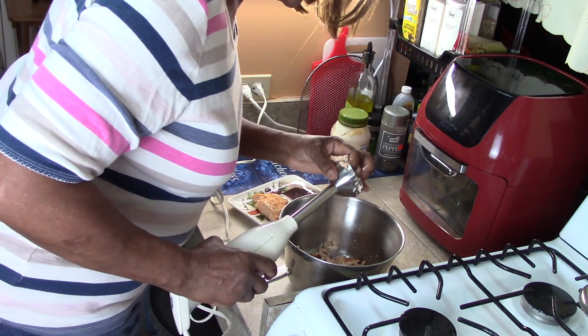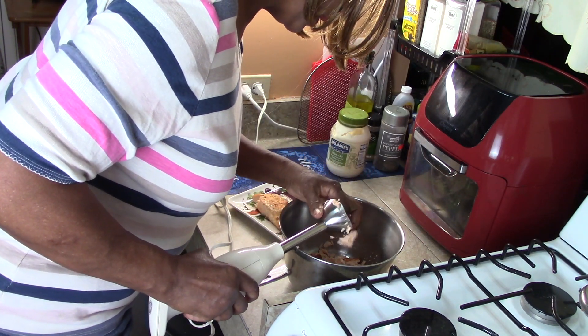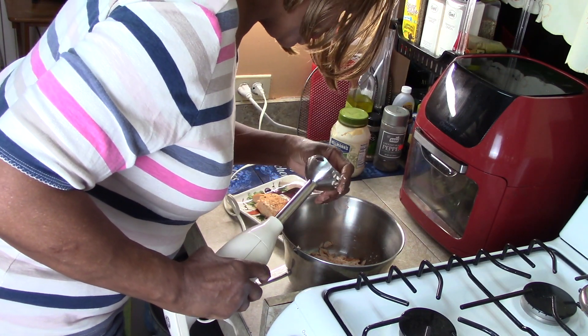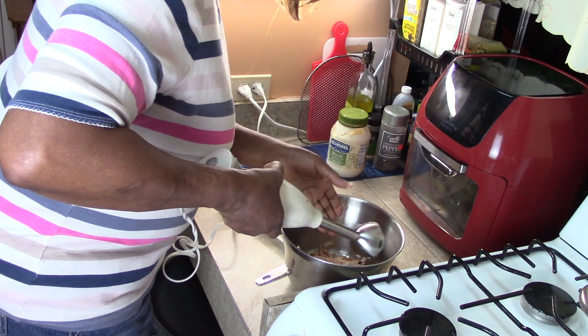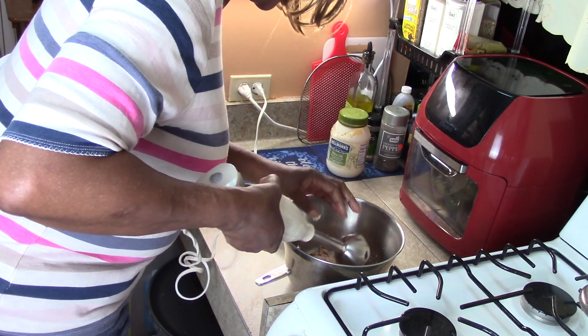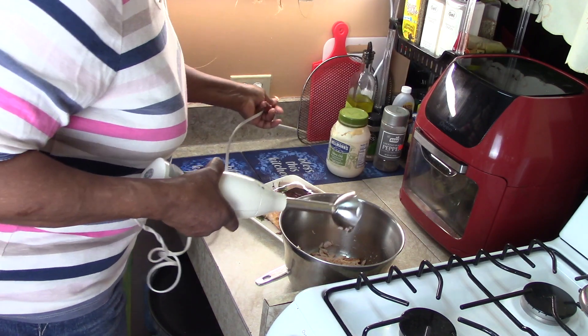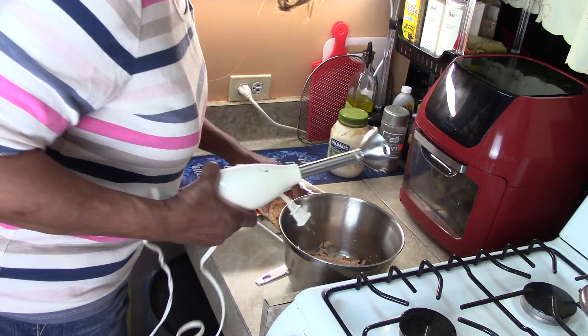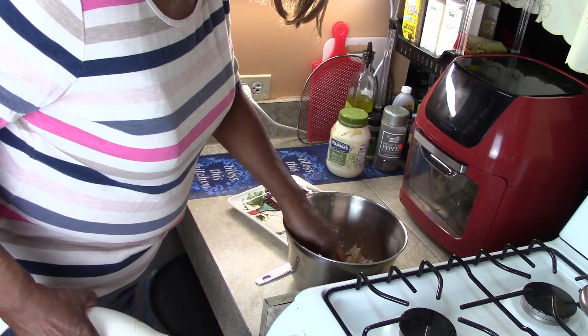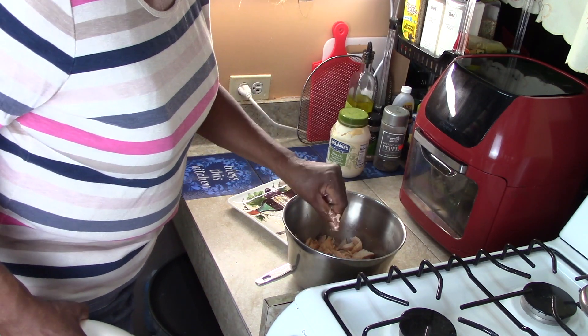That's not going to be fine enough for him — I can see that now. So I'm going to get out the ninja. This is my first time using this and it's not really that powerful, I can see. So I'm going to put the other piece of fish in, break it up, and now we're going to get the ninja.